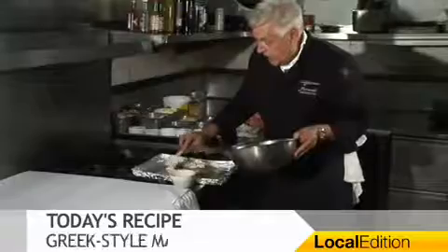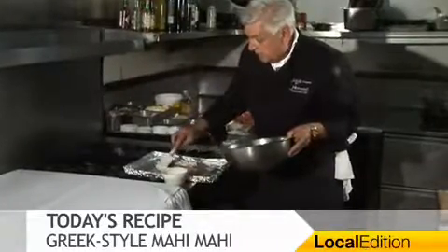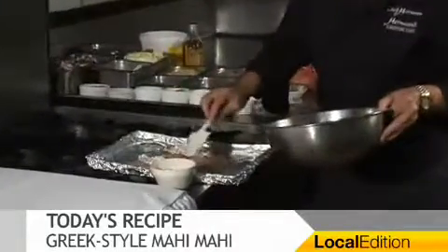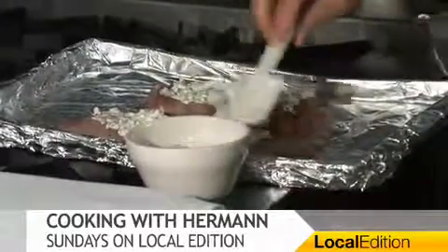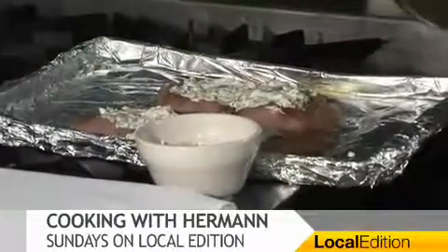Now, they do this in the Greek islands simplified — they don't use mayo. They use a little bit of just the oil, a little bit of the thick olive oil. We can't get it here. And a beautiful feta cheese, fresh, which is less hardened than this.